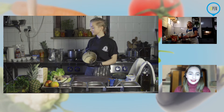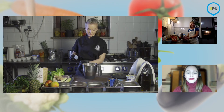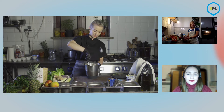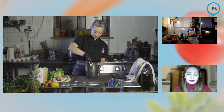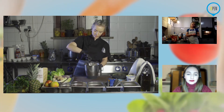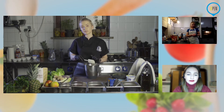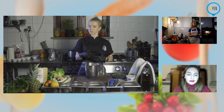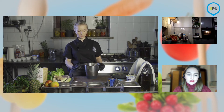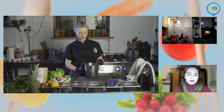Mam pytanie — ten deser chyba jest też taki, że można go bez problemu zrobić w pucharkach? Tak — może być w kielichu, w szklance, w kubku i tak dalej. Tutaj będziemy zagęszczać mąką migdałową, żeby nam się trzymało. Możemy dodać więcej banana, troszkę mniej wiórków i wtedy zrobić z tego całkowicie krem podawany właśnie w pucharku czy szklance.